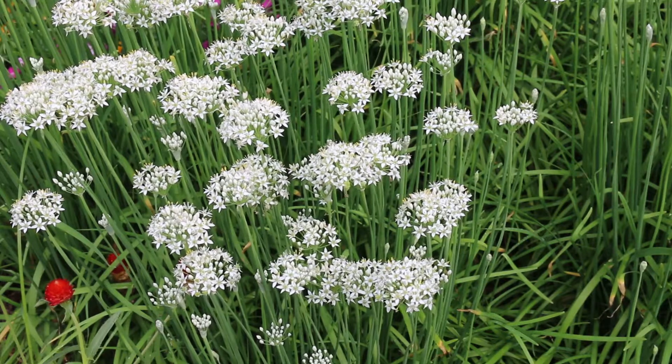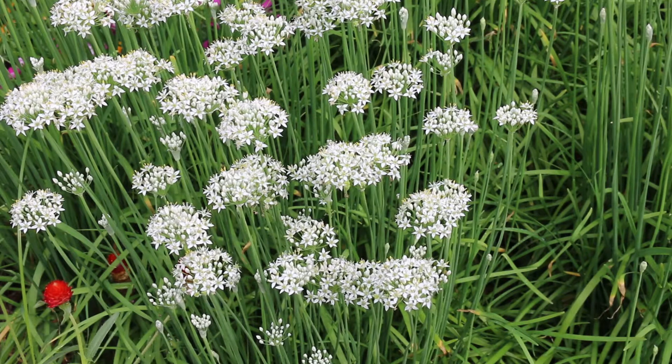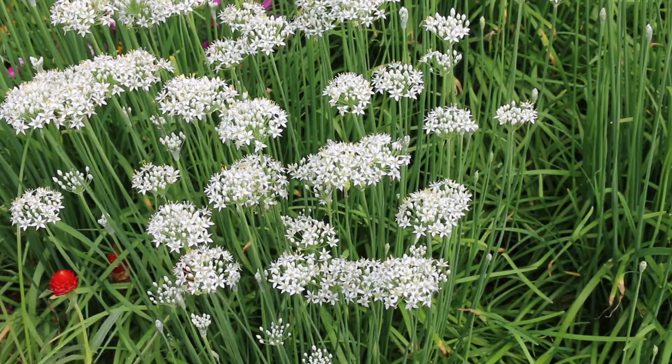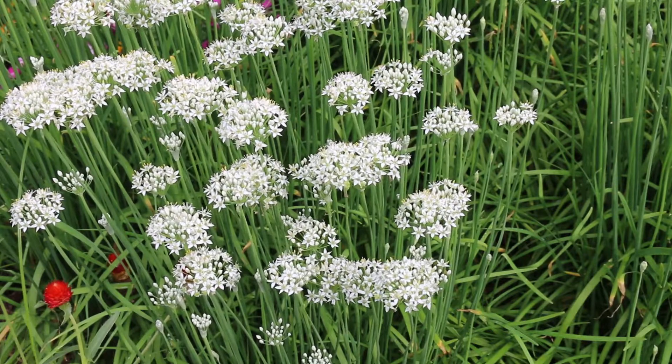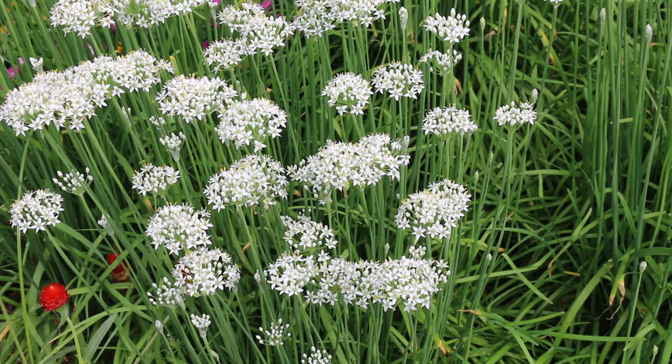The bloom stocks are also quite upright. This is an onion relative — if you were to smell the foliage it does have a garlicky pungent aroma to it. But again, for culinary reasons you can consume this plant, but you also should be using it as an ornamental plant in the right situation, in particular full sun.